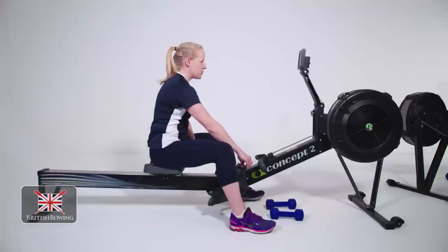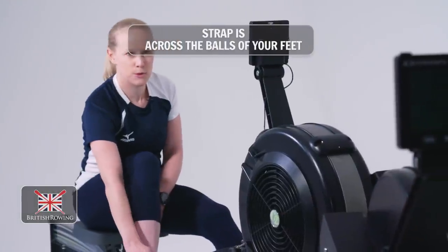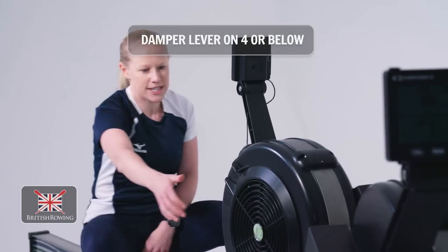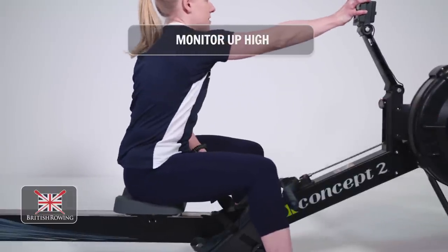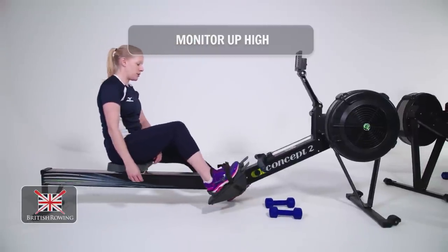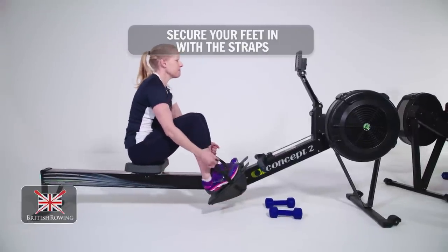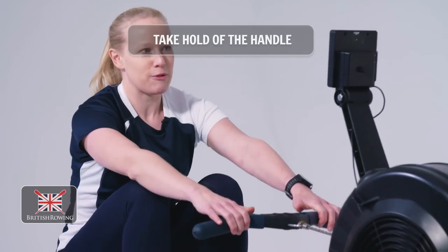Just need to make sure your foot plate's in the right place so that when you put your foot in the straps across the balls of the feet, you want the damper lever to be down on four or below and the monitor up nice and high so it encourages you to sit up nice and tall. Once you're ready you can put your feet in and just secure them in with the straps, take hold of the handles and start with a nice gentle warm-up for four minutes.